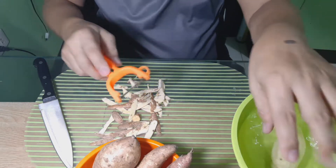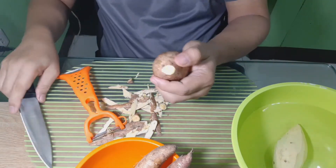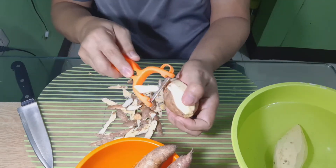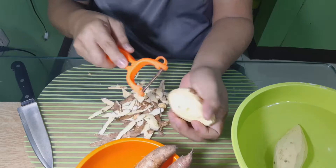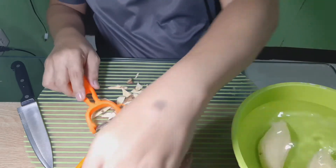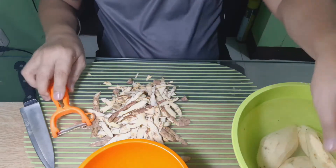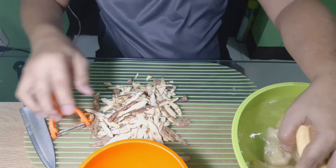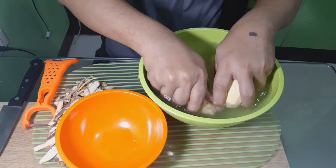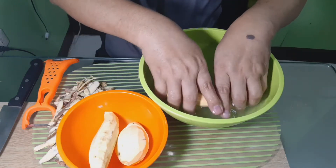Pag nabalatan natin ang ating kamuti, kailangan natin ilublob sa isang tubig para hindi po siya mangitim hanggat inaantay natin mabalatan lahat ang ating mga kamuti. Hugasang maigi ang ating mga nabalatan ng kamuti bago natin ito i-slice.